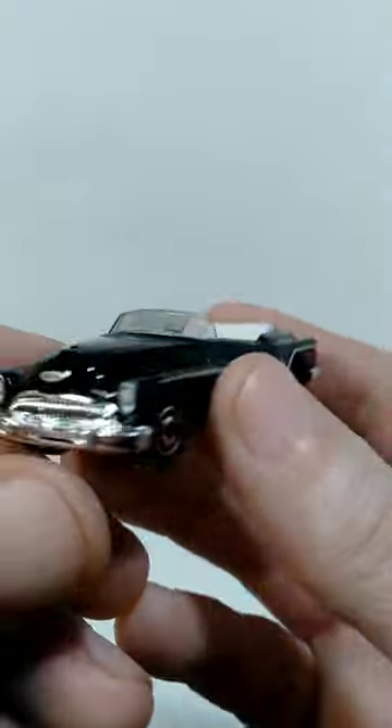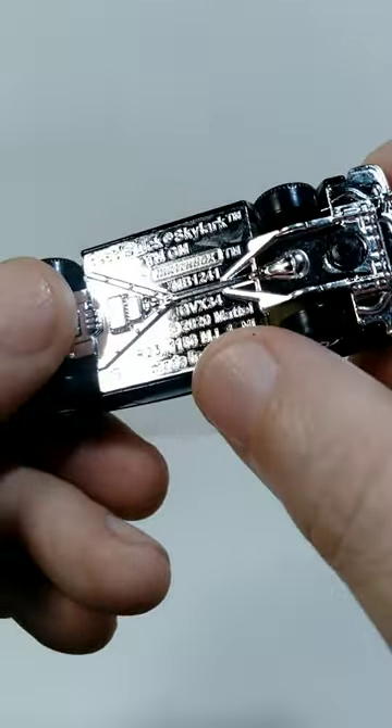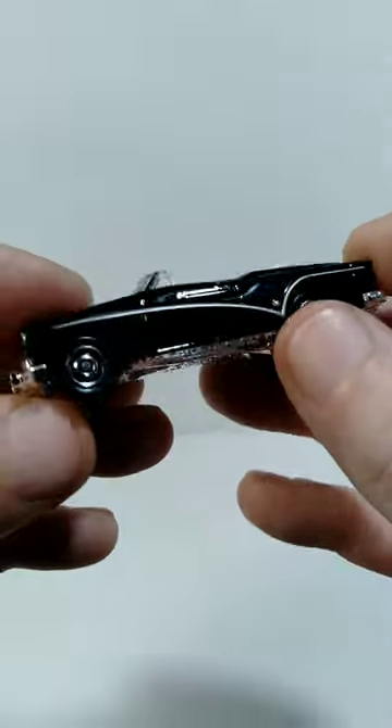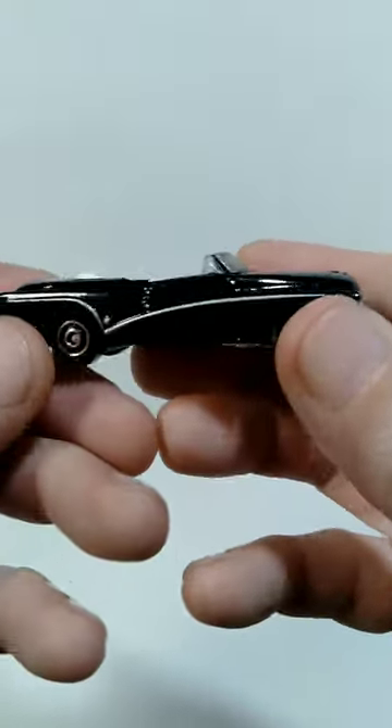They did some nice details on the front of the car — you can see the headlight details. Nothing on the back, and on the bottom of this you can actually see the original production date: 2020. So this is a reissue of an earlier car, but this version of it looks amazing and I'm very happy to have it in my collection.